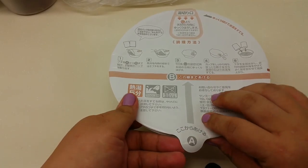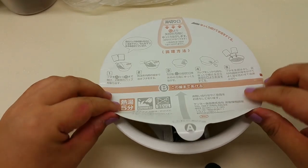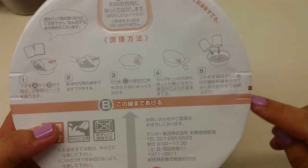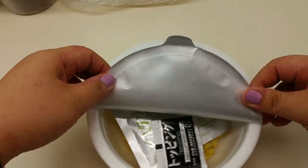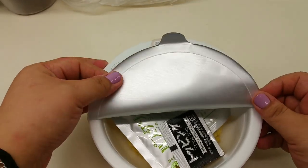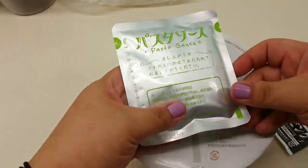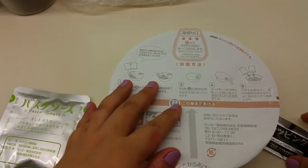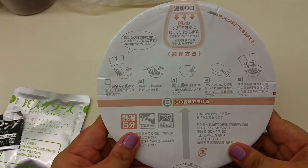Step A says open to B. I opened it just a little before pulling out my camera. Super ingenious — you can see the grooves, so when you open it you won't go too far, it just stops there. I have to take out the packets: it has the pasta sauce and a topping.